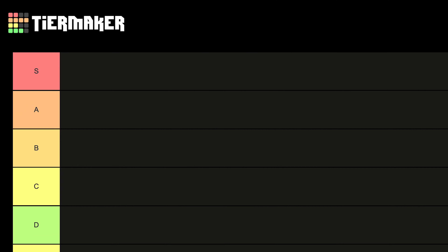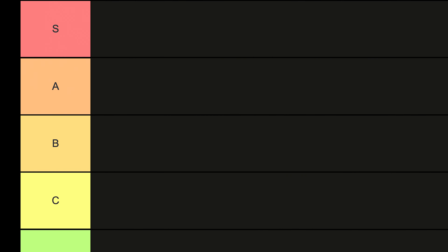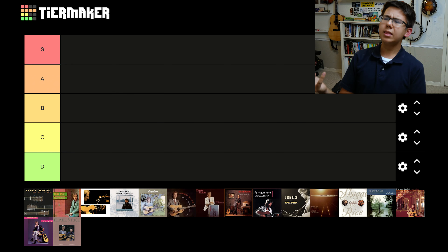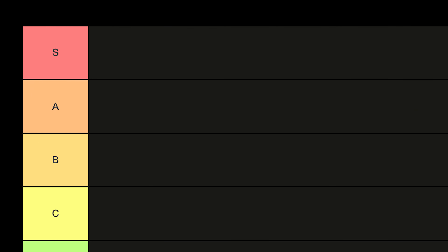If you don't know how tier lists work, usually you have six categories: S, A, B, C, D, and F. Today we have five, and I think I'm probably only gonna use four because, let's be honest, who puts a Tony Rice album anything lower than S?